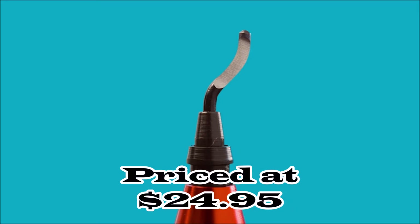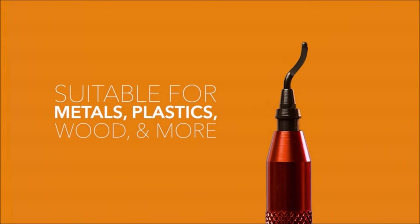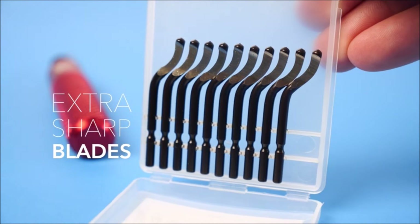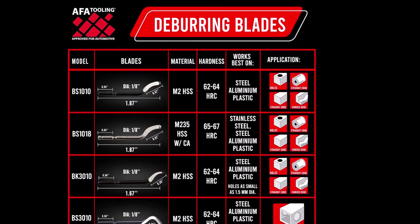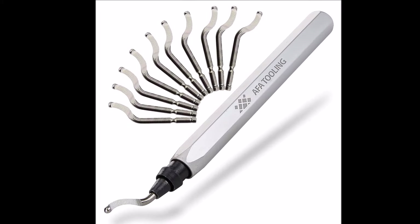Number 1. The AFA deburring tool with 10 extra high-speed steel swivel blades is a versatile and efficient tool designed to streamline your deburring tasks. With its swivel head, it easily adapts to uneven shapes, ensuring precise and thorough deburring every time. The package includes an additional 10-pack of Razor Sharp BS 10-10 replacement blades to cater to heavy usage needs.